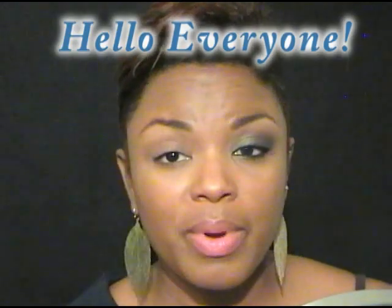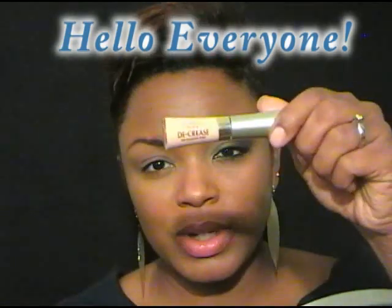I already primed my eye with L'Oreal Decrease Primer. I use this when I'm not really doing much of anything. It does crease after probably about 6 hours, so it's not the best primer, but it works.